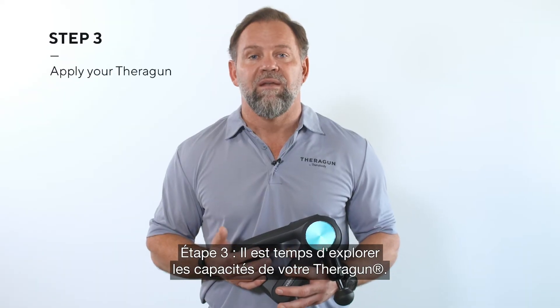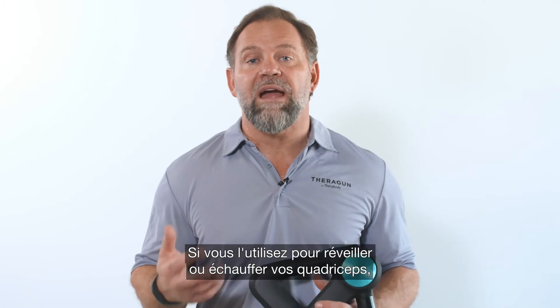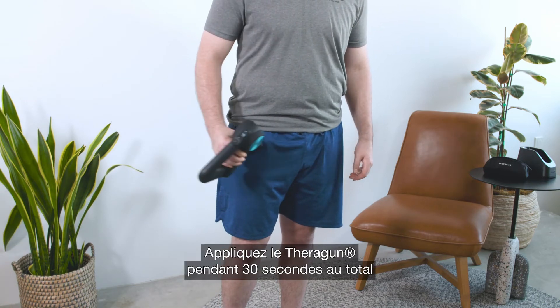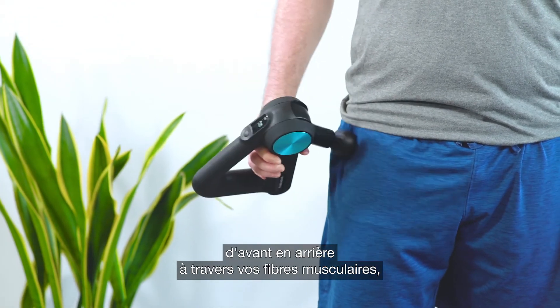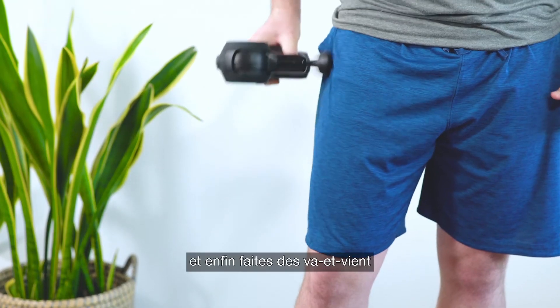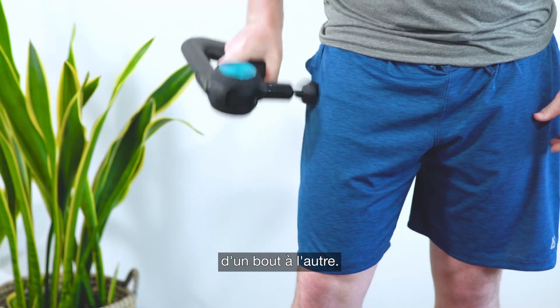Step three — now for the fun part: using your Theragun. If you're using your Theragun to activate or warm up your quads, we recommend the following protocol. You'll apply the Theragun for 30 seconds in total in 10-second increments, starting with the origin of your muscle back and forth across the muscle fibers, then to the insertion of the muscle back and forth across the muscle fibers, and finally go back and forth for 10 seconds along the muscle fibers from one end to the other.